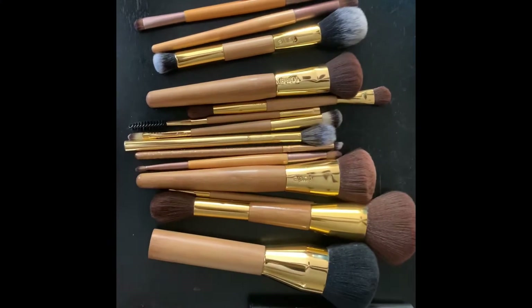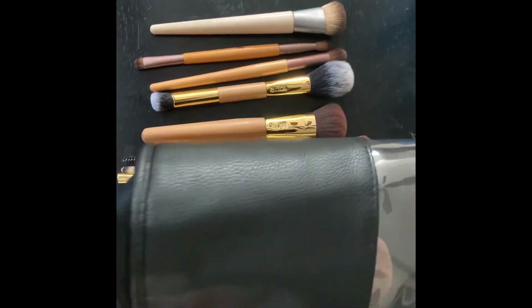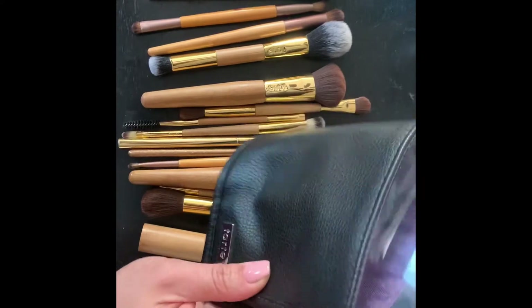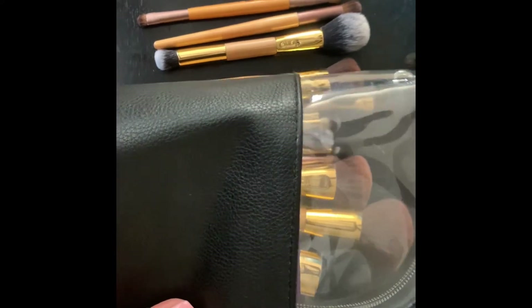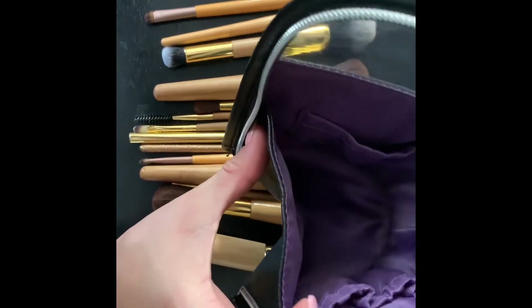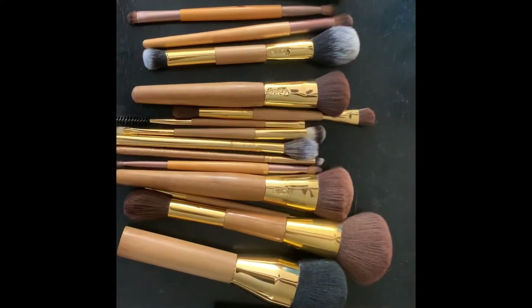The travel bag I use is this little Tarte one here. It's perfect because when I'm ready to use it, it stands up, opens, has a little zipper, and all my brushes are easily accessible without having to dig around in a giant bag. It props up and you have quite a lot of space for tons of brushes.